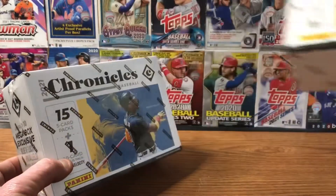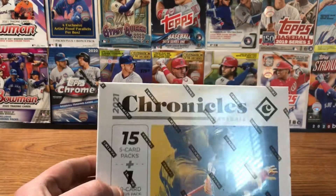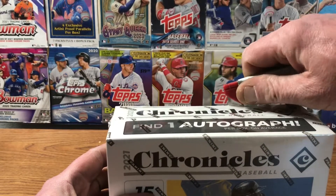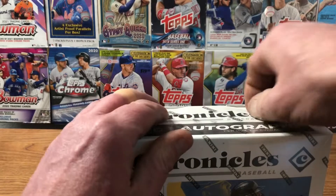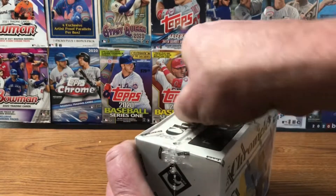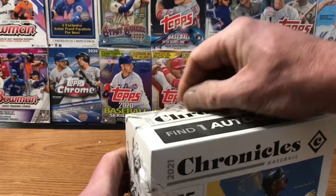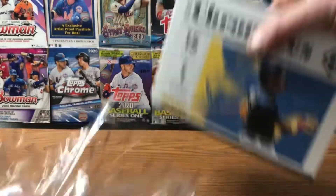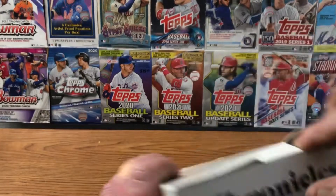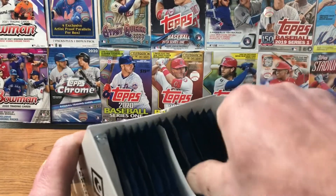So we're going to open up one and save one for later — something special. I'll let everybody know about that in an upcoming video. This is the first product I've opened up since Topps Archives back in early November. I've been so busy with moving and opening up a new store for Aldi, so I'm looking forward to this. Let's see what we have inside.